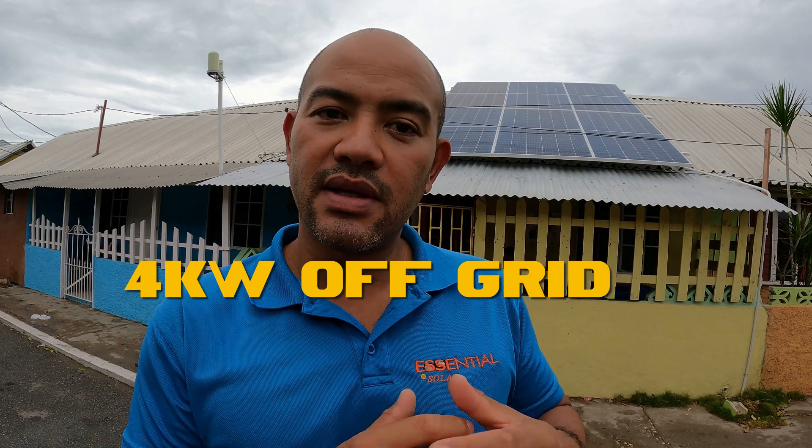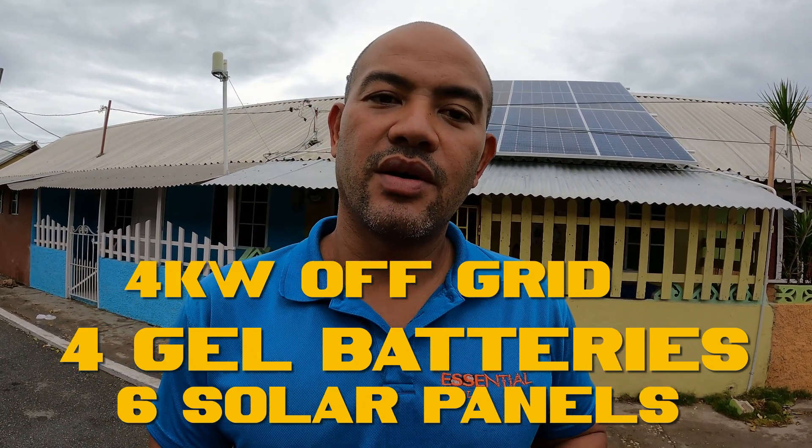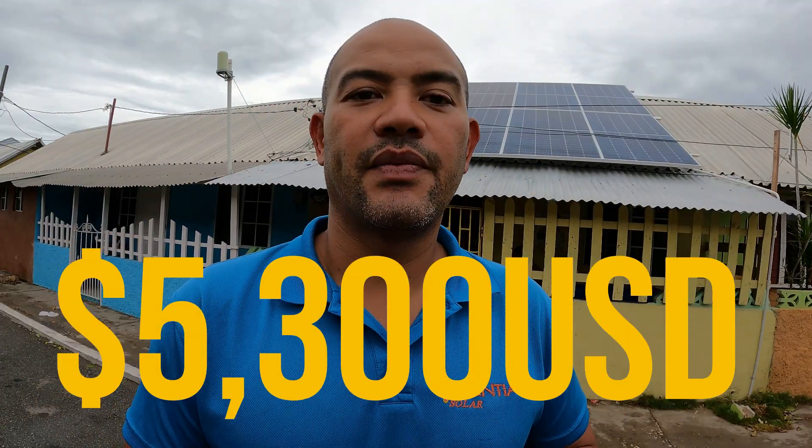Now, the moment you've been waiting for — how much does this system cost? Our customer got a four kilowatt, fully automatic transfer to and from the grid, four batteries, and six of our big 470 watt panels. The system costs five thousand three hundred US dollars. Our authorized installers charged her eight hundred and fifty dollars to install, so you're looking at about six thousand US dollars total. Remember, NHT and the banks offer solar loans — call your favorite bank and ask about solar loans if you don't want to come up with all the money at once.